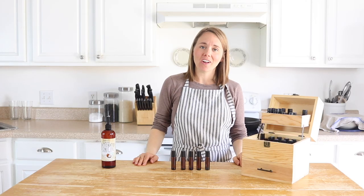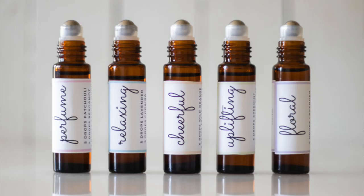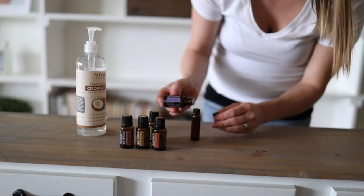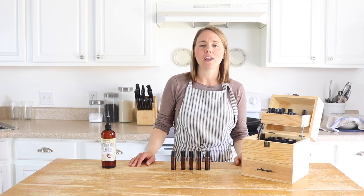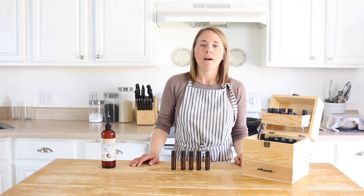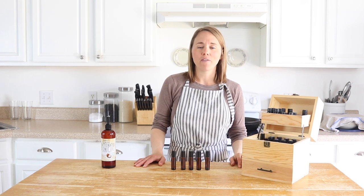Hey everyone, it's Lara from the blog OurEarlyHouse.com and today I'm going to share with you five essential roller bottle recipes that you can gift to your mom for Mother's Day. I love using my essential oils to make up gifts for anybody on my list and with Mother's Day right around the corner, I thought it would be fun to share five essential oil roller bottles that you could put together and give as a little set to your mom, aunt, or grandma.